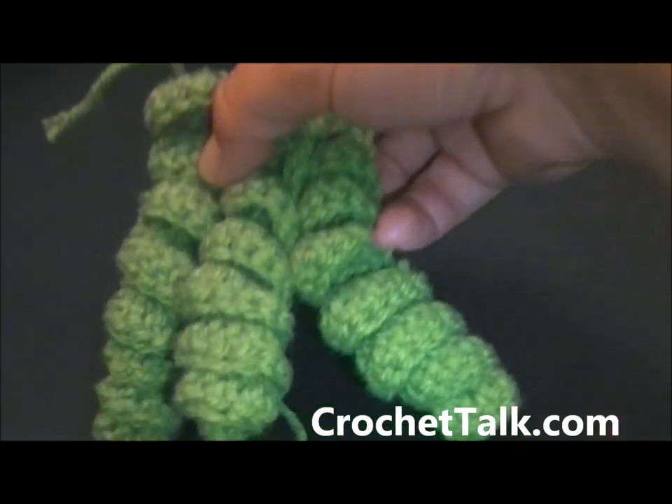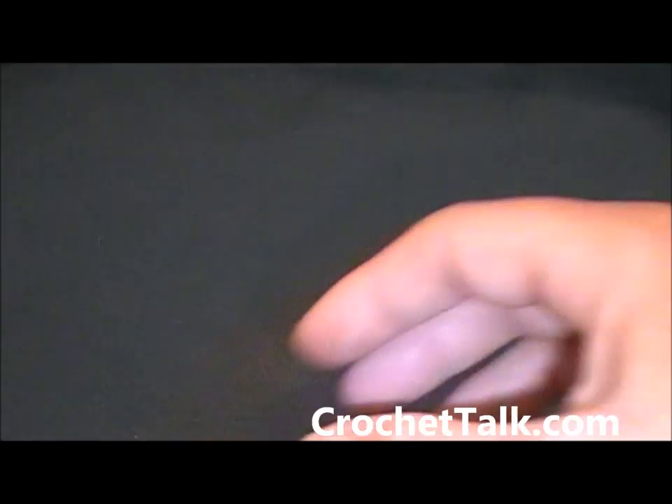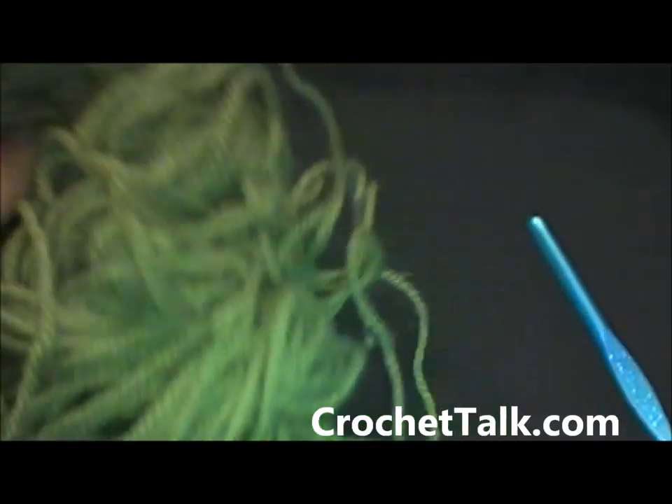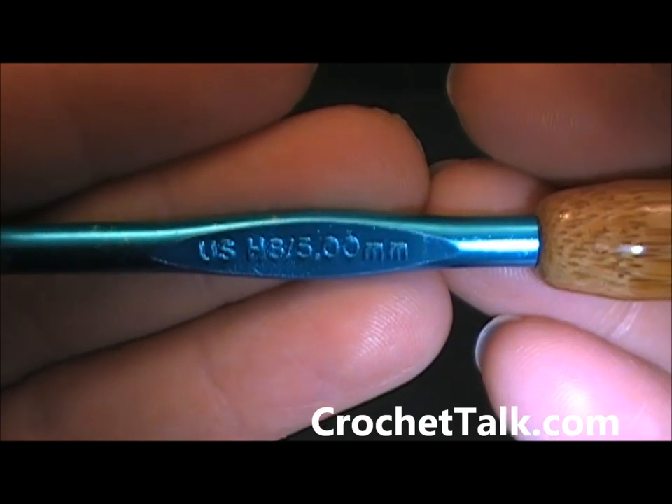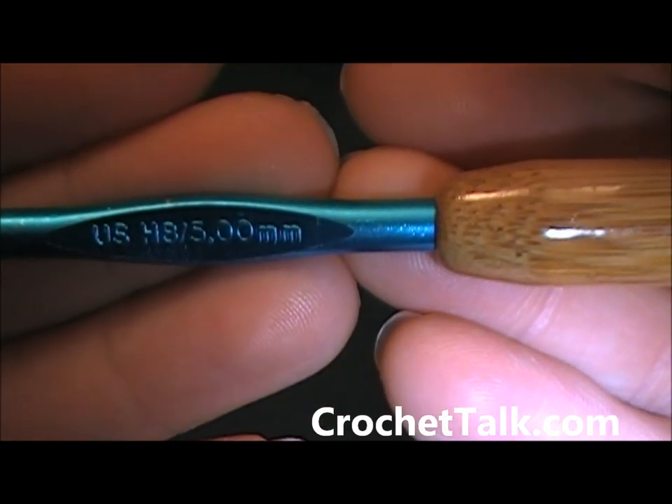So what you will need for this tutorial will be some yarn. I am going to be using a worsted weight for play yarn. You also need some scissors, and for demonstration purposes I will be using a size H hook, also a 5.00 millimeter.